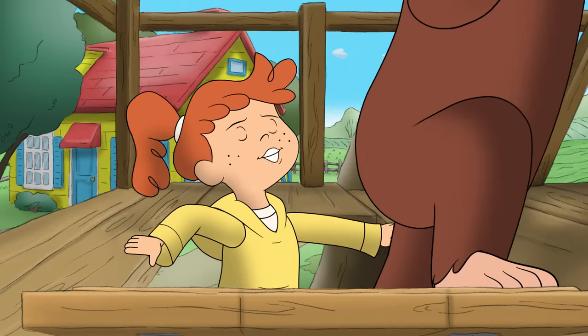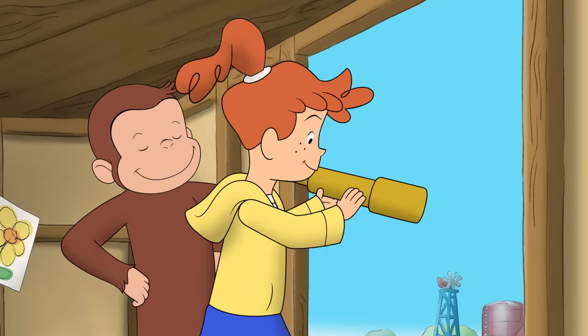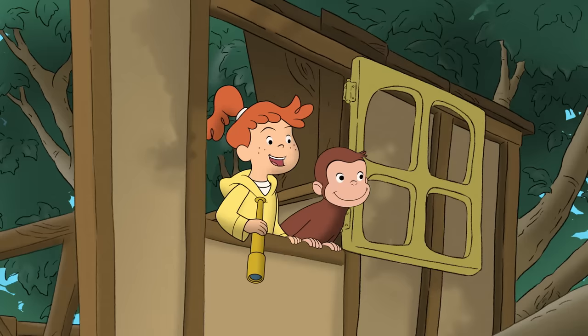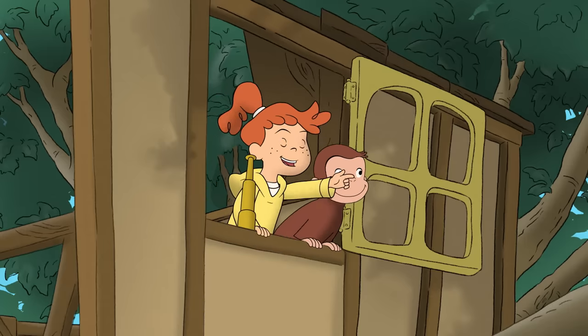What you looking at, George? Good idea, George! We could lift stuff up into the treehouse like my grandpa lifts his hay!